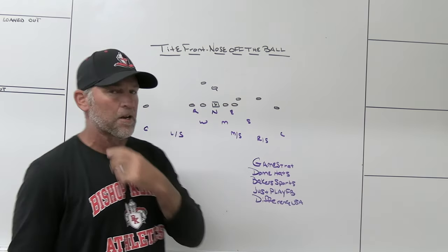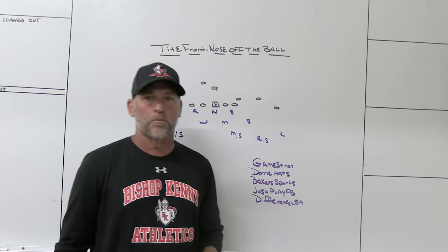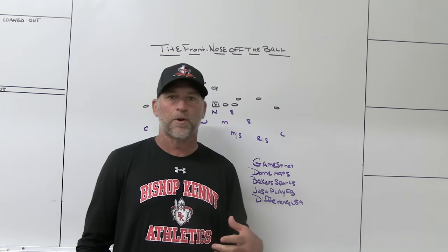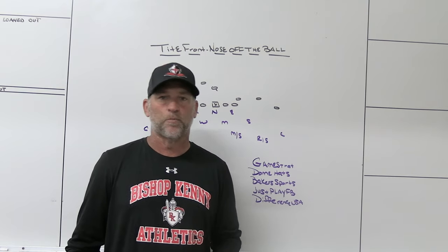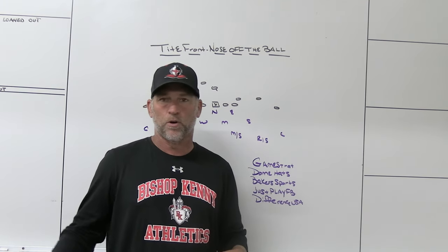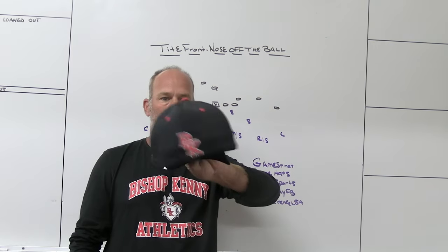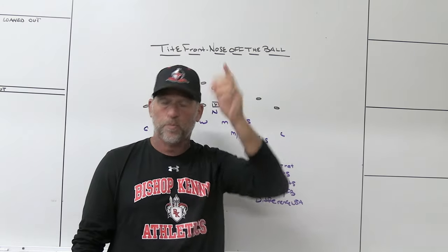Make sure you check out some of our partners. GameStripe — the sideline replay company we use. If you're looking for a highly reliable, highly affordable sideline replay system, make sure you check out GameStripe.